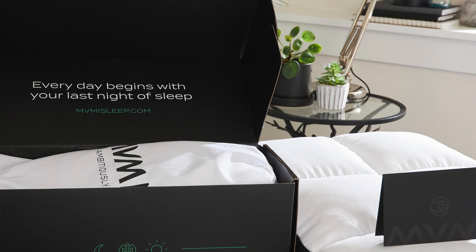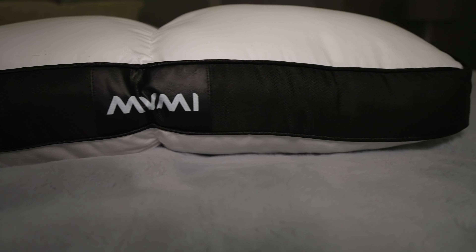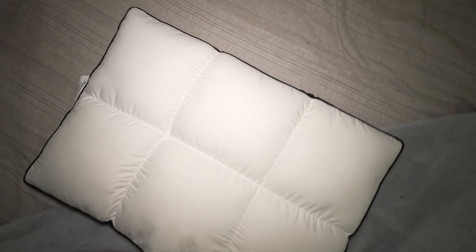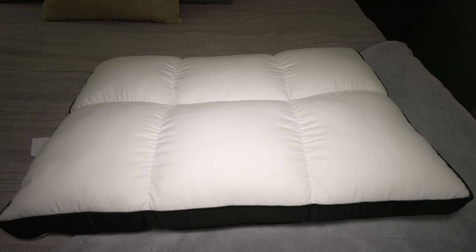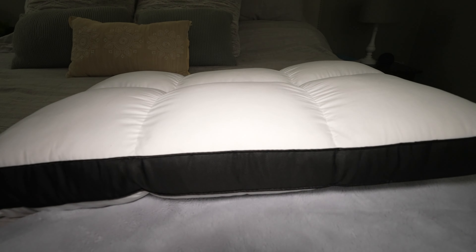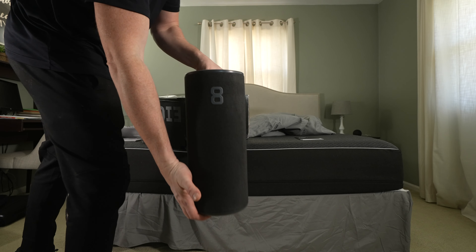MVMI sent over this pillow and I fully planned to test it, but when it came out my wife stole it, fell in love with it, and refused to give it back to me. I thought it was more powerful to talk about her experience. It's a little thinner than most pillows, so it doesn't have that effect where it surrounds your face and affects your breathing. It still has the right amount of firmness, plushness, and comfort. My wife really likes the six-chamber design — the stitching pulls it away at certain points so she can position her face for maximum comfort without it impacting her breathing. She has truly loved this thing and refuses to give it back. MVMI was nice enough to offer my audience 15% off — just use the code LWT at mvmisleep.com.